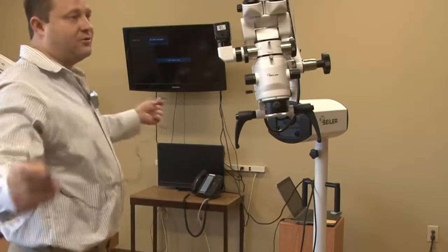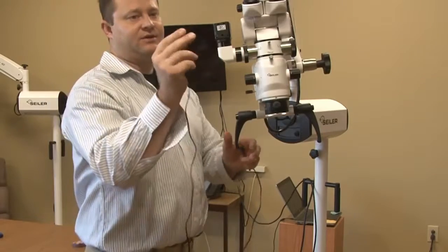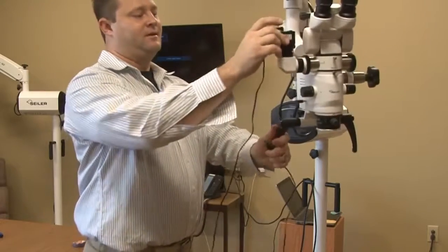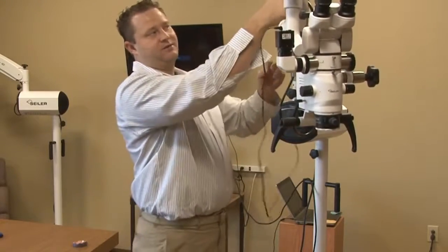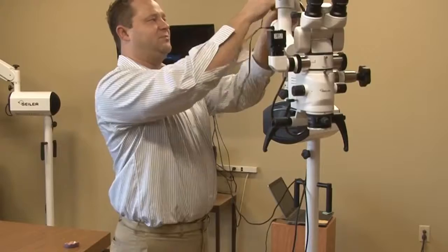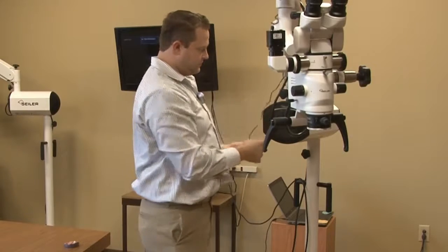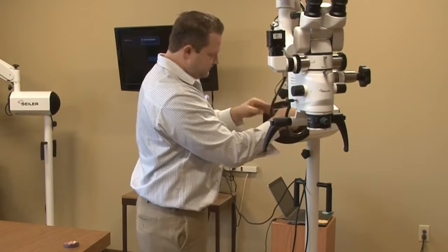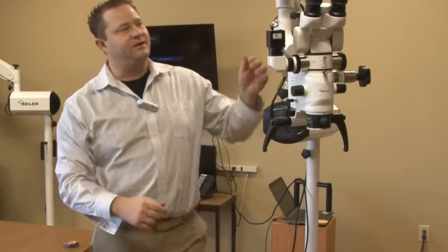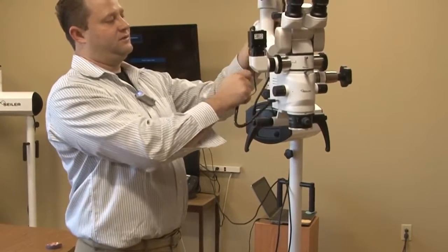Now we've got our power cable. We want to make sure the 90-degree cable is going to be inserted into the top portion of the camera. What we would typically do is thread the power cable all the way down — this is going to be more for cable management purposes. And this is going to plug directly into the illuminator. Typically for cable management, we'll take some threads and clean it up a little bit.